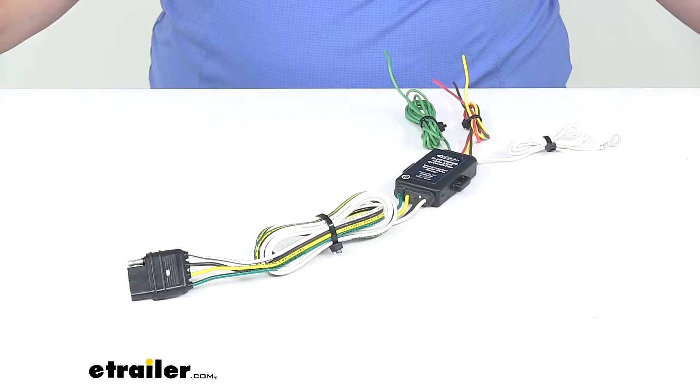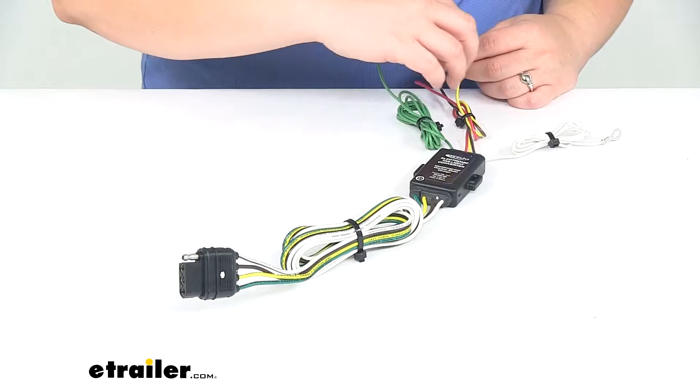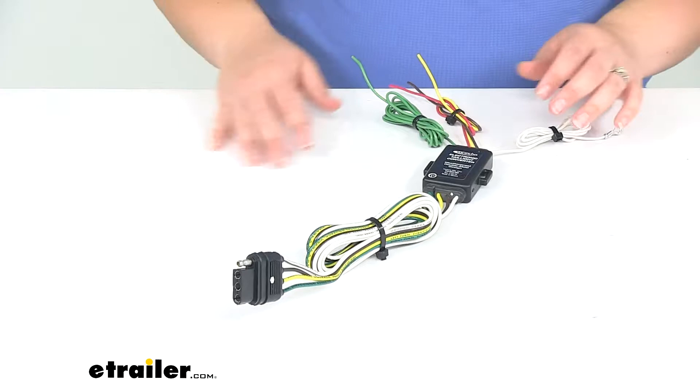Today we'll be taking a look at the Hopkins Tail Light Converter Kit with four pole flat trailer connector. This is going to be a hard wire four pole connection for our vehicle, giving us our turn light signals, stop and tail light signals, converted to work with our accessory — whether that's four pole wiring on our trailer, a cargo carrier with lights, or any other situation where we need that light connection.